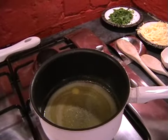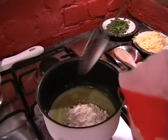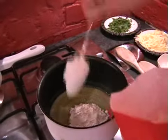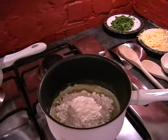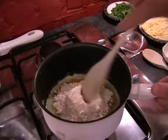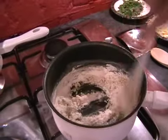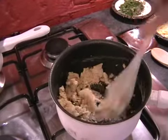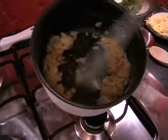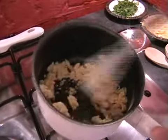Now we can add in the flour. It's just three heaped dessert spoons of flour. We'll just turn the heat off and stir that in. Hopefully yours will look something like this — just like a thick crumbly paste.